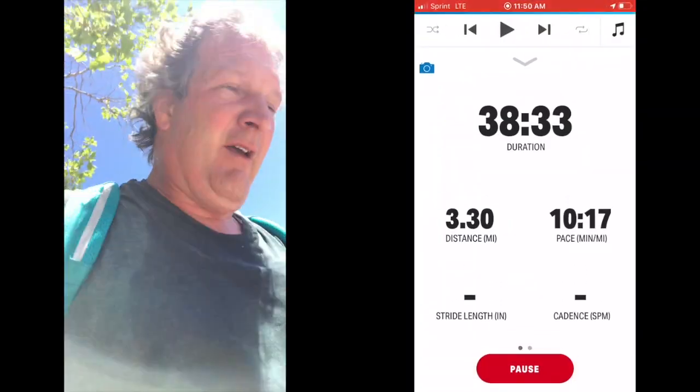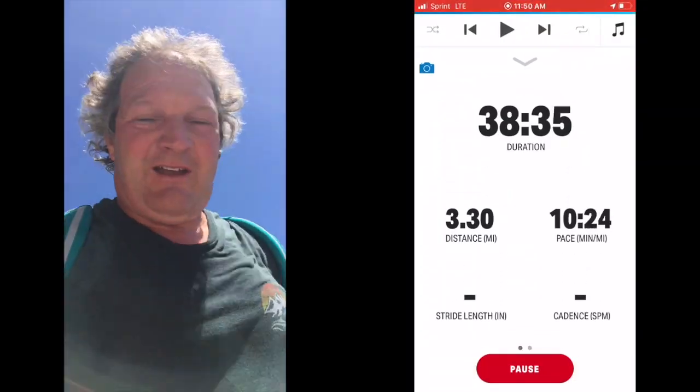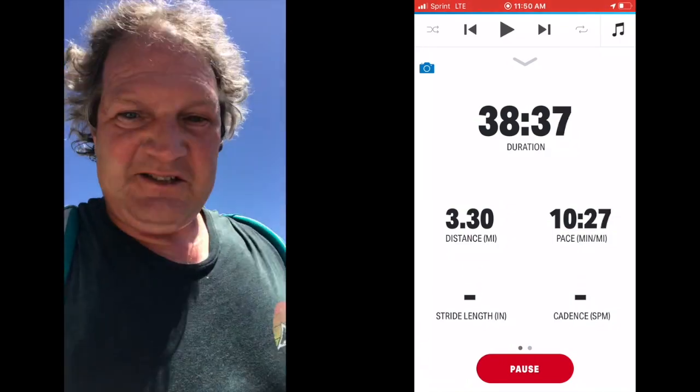We're in the final four-tenths of a mile. It's a little bit downhill and we're making good time. Let's do this.